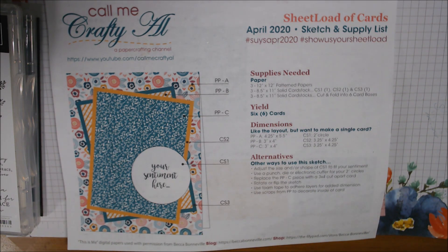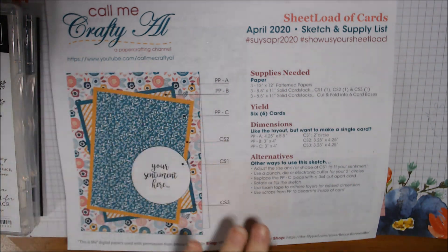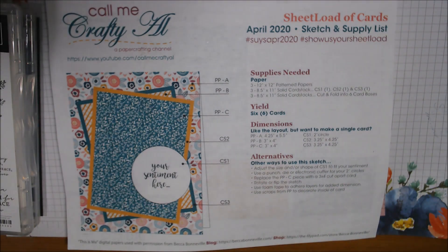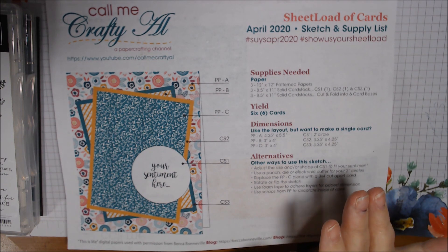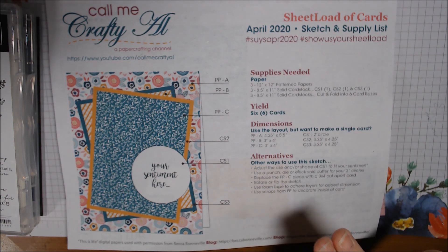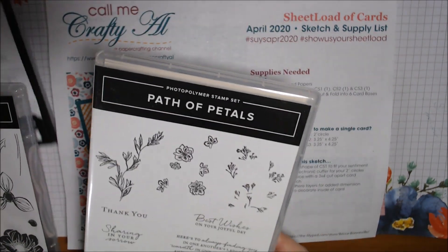Hello everyone, welcome to the April Sheet Load of Cards collaboration, hosted and designed by Call Me Crafty Owl, who is Alicia. This month I decided to go with these beautiful papers from Stampin' Up called Pressed Petal Specialty Designer Series Paper, currently in the annual catalog. I used Mossy Meadow, Night of Navy, and Chrome Cake cardstocks, as well as Very Vanilla. I also used the Path of Petals stamp set and coordinating dies.